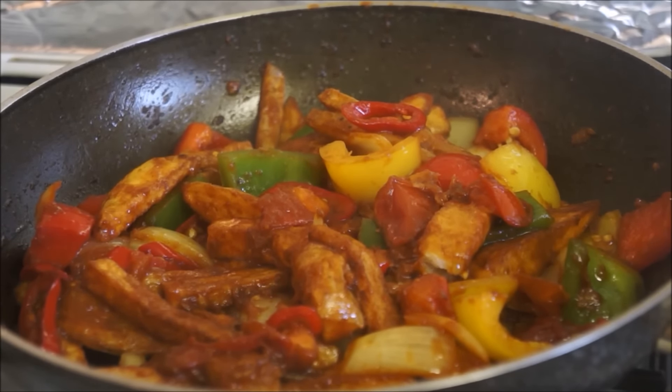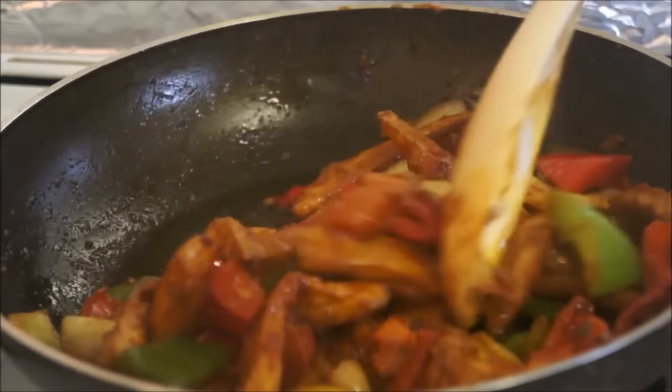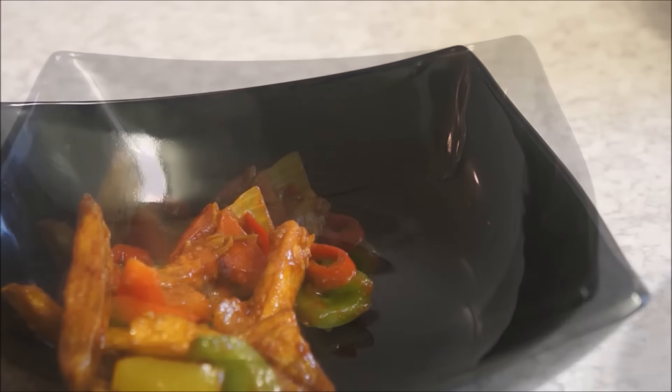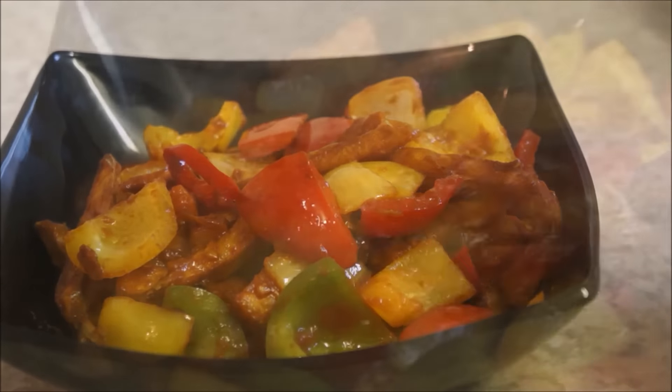Then add a drizzle of sesame oil and mix everything together. At this point you can go ahead and turn your gas cooker off, as your chips chili is ready. Add salt and chili powder to your taste, then transfer your chips chili into a serving bowl — it's ready to be served!